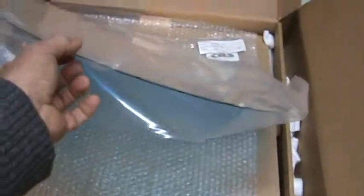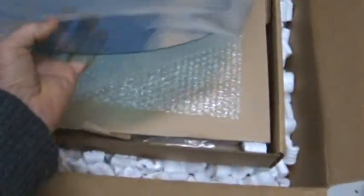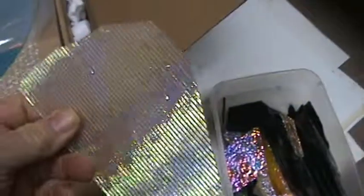This is a sheet of dichro — it's cyan red and it's a 19-inch circle. A lot of people have seen dichroic glass looking like scraps, looking like small pieces.